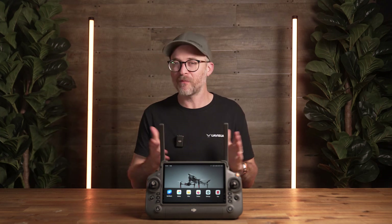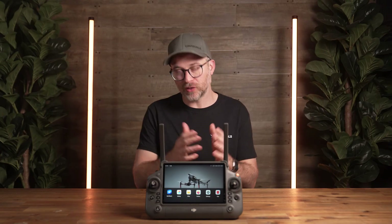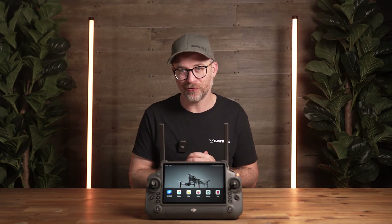There you have it — hope you've enjoyed this deep dive into the Pilot 2 app for the Inspire 3. There's plenty more to discover on this drone, so if there's anything specific you want to know more about, please leave a comment below and we'll make sure to cover it in the next video. Thanks for watching, happy flying!